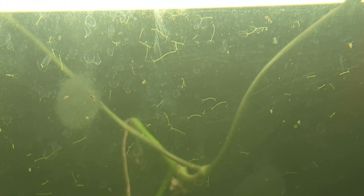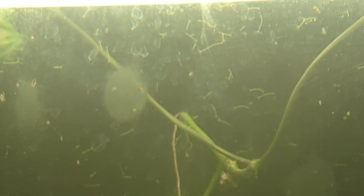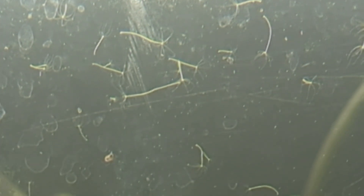So why are these cool? Now we're at 7x zoom and they're about a foot and a half away. These are, believe it or not, some of the larger hydra that I've seen.